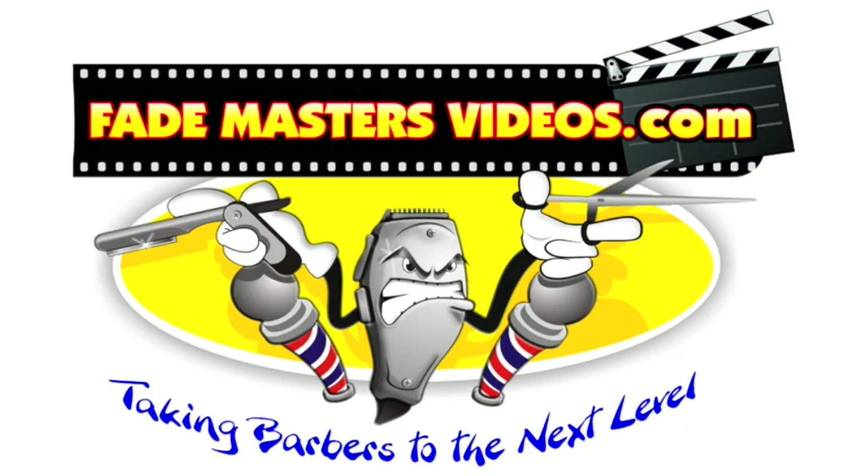For more videos, check us out at FadeMastersVideos.com.